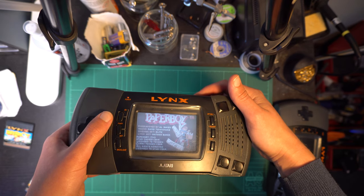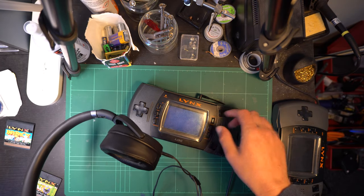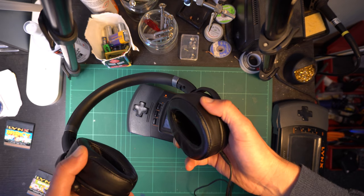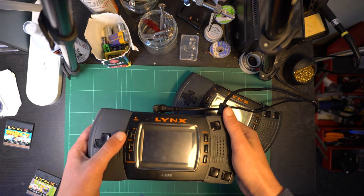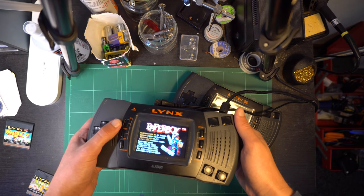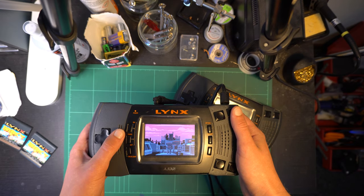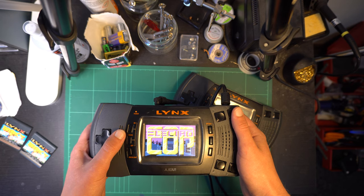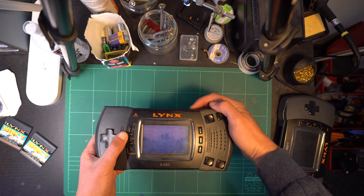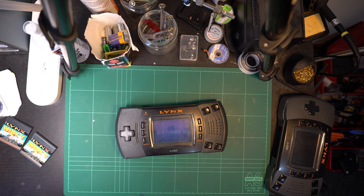Now it doesn't actually sound that bad when shown by itself, but when you compare to what it sounds like when you plug headphones in, it's obvious that the speaker is probably blown. And no, that's not just what the speaker is supposed to sound like. Here's the same audio on my other Atari Lynx, which has a stock speaker as well. Here's another comparison with something that sounds a bit different — this is a bit more bass heavy, but it's obvious that the speaker is peaking out even at low volumes.